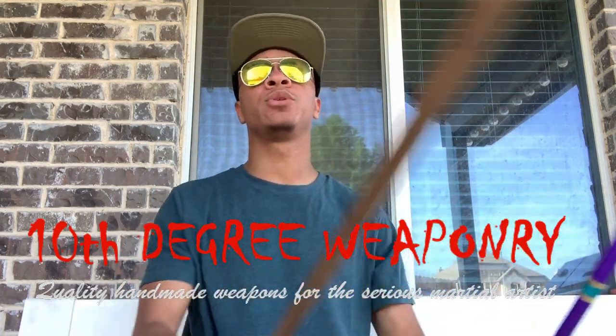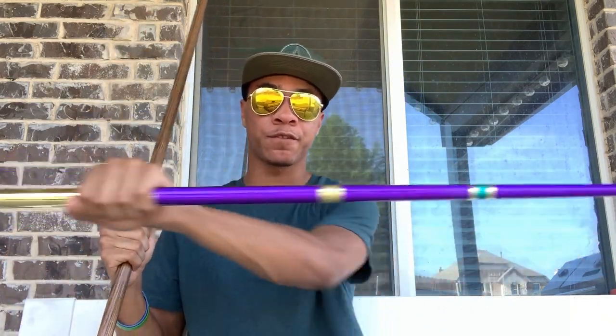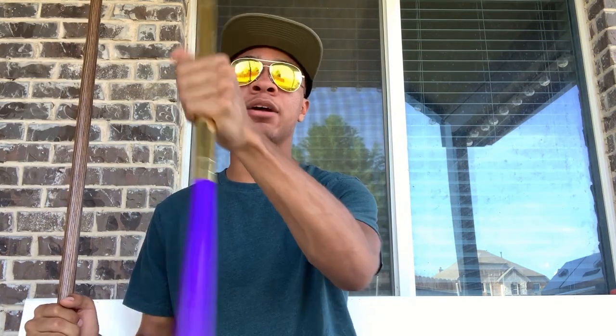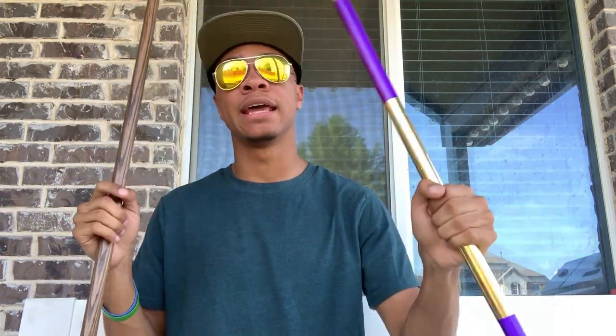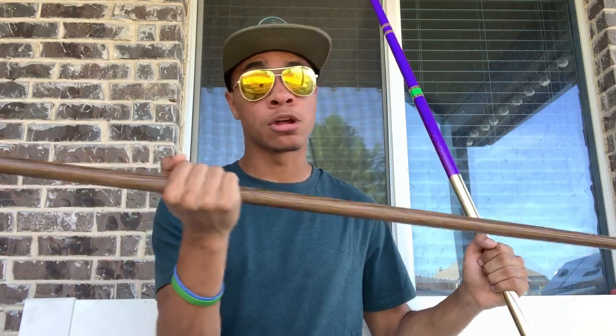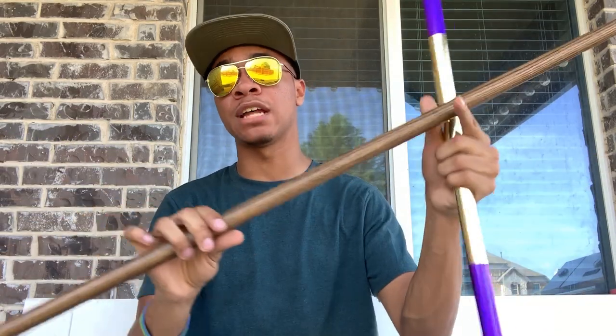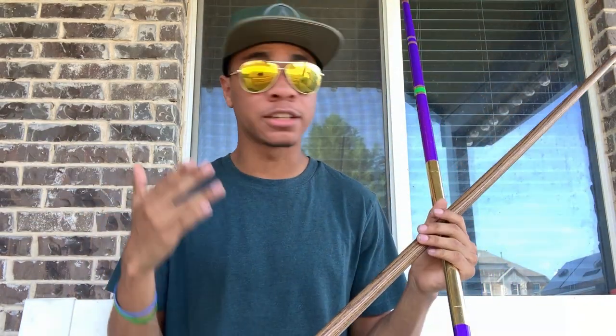Because of that, we are going to be doing two different bo staffs. I have my Thanos staff right here with all the colors — if you want a review on this staff, definitely check it out, I'll leave a link in the corner and in the description. We also have our traditional wooden round bo staff right here. Both have reviews, so definitely check out both — I'll leave links for both in the description below.